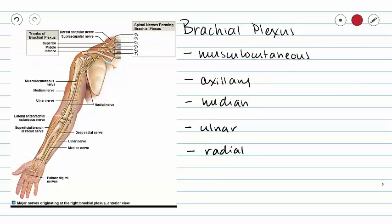Next up we have our brachial plexus. In our brachial plexus we have five nerves we're going to look at: our musculocutaneous nerve, our axillary nerve, our median nerve, our ulnar nerve, and our radial nerve.